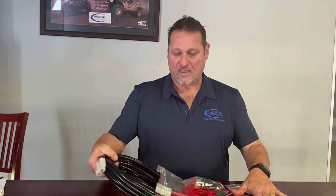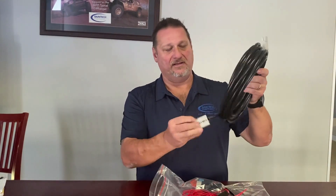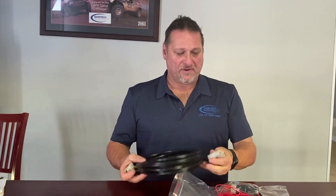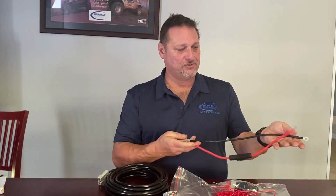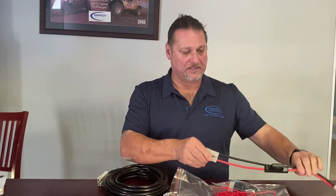So this is one of our bigger kits - the 10m kit. It comes with a 10m lead with a grey Anderson plug on either end. You would run that from the battery down to the back of the vehicle. This end here connects directly to your battery and it has a 50 amp fuse already in there with your Anderson plug.